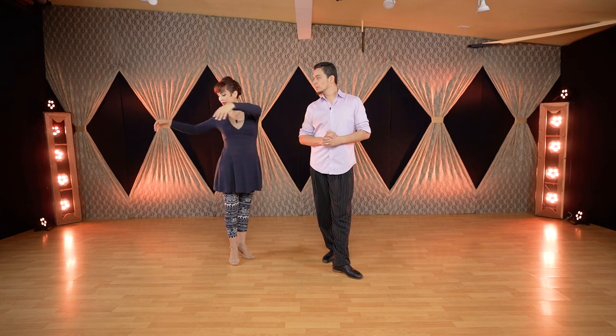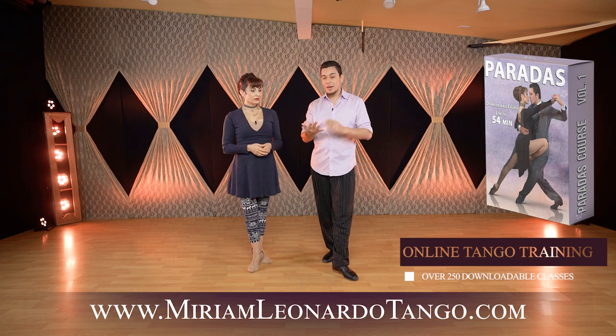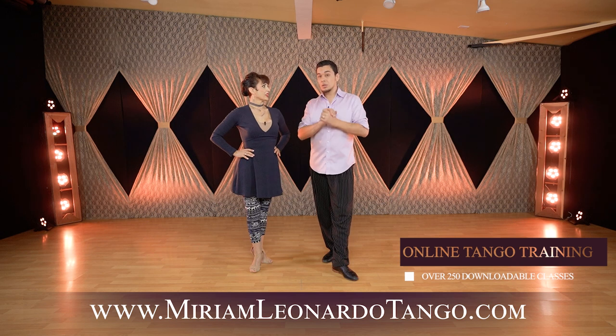So the timing is always different. Torso, upper body, and hips and legs are using different timing. Don't move in one block — don't move all together, very square. Try to disassociate and then move. Before we show you this one more time in real time, we would like to remind you that on our website miamileoonardotango.com, we have a full course about paradas — different types of paradas, reverse paradas, with different exits, different endings, you name it.